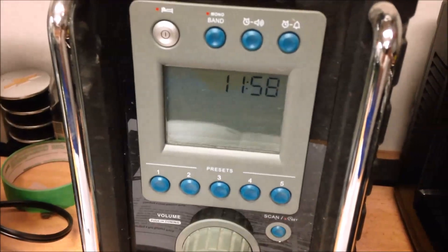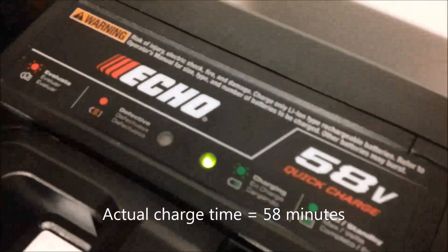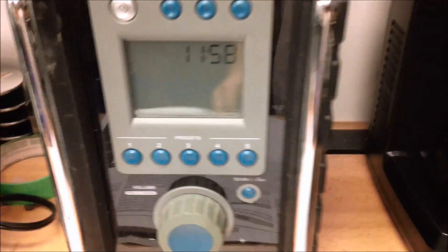The Echo charger just shut down at 11:58 - so that means it's been charging for 57 minutes. The light finally shut off and the fan just turned off. So the Echo battery has finally stopped charging at about 57 minutes.